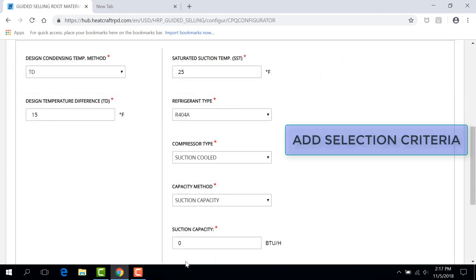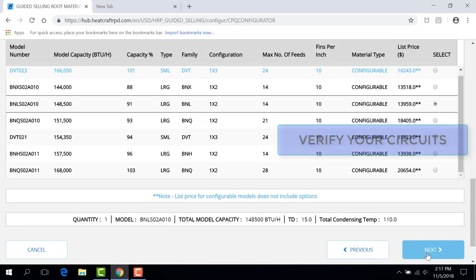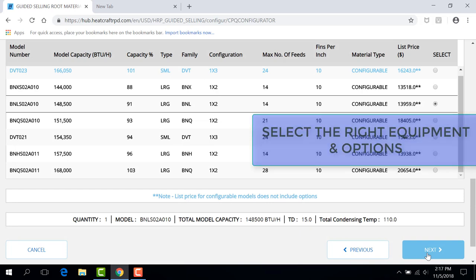The hub makes it easy to add your selection criteria, verify your circuits, and then select the right equipment and options.